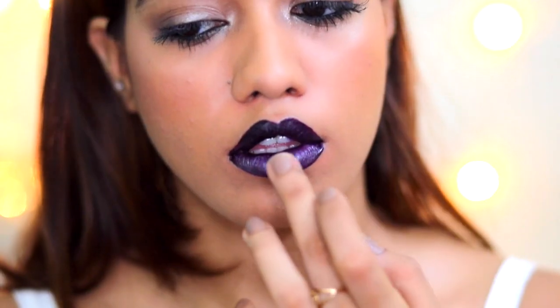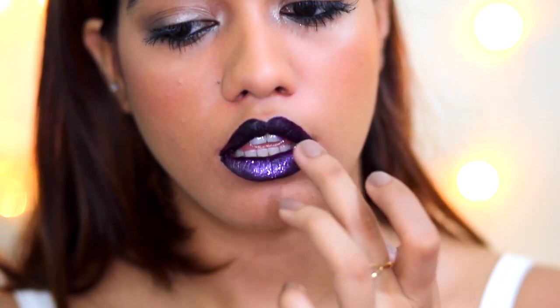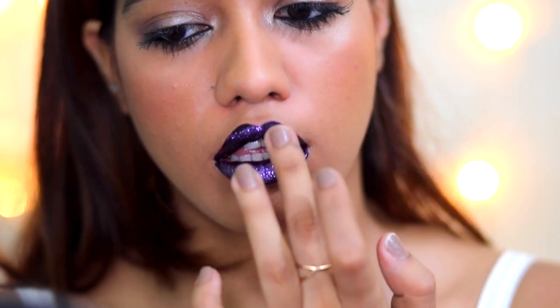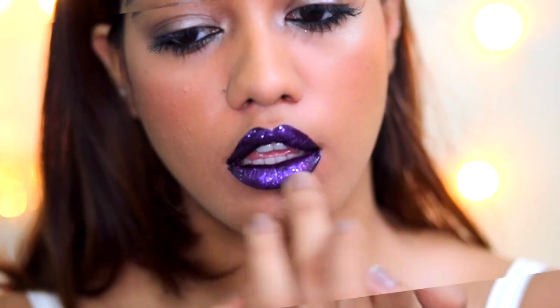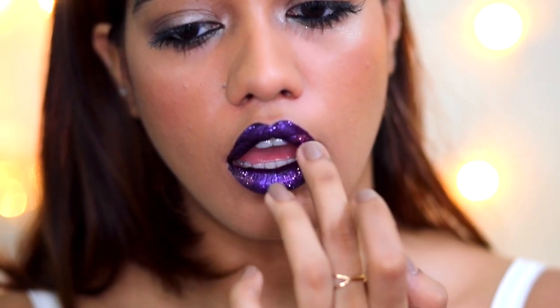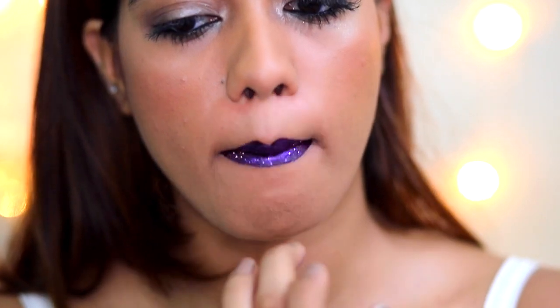Then I used the Faces glitter stack — three shades from the stack. First I'm using the purple all over the lips as the base. Then I'm adding the pink onto the outer corners, just on the edges, to contour the lip and add a little more dimension so it doesn't look really flat.